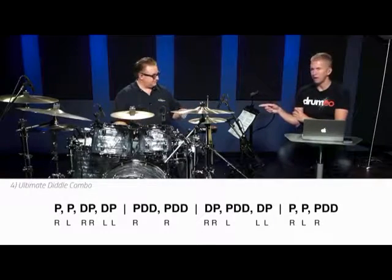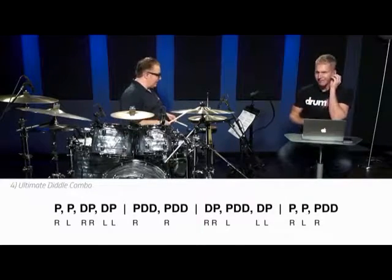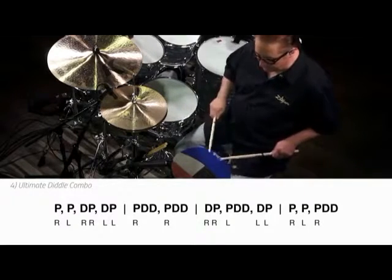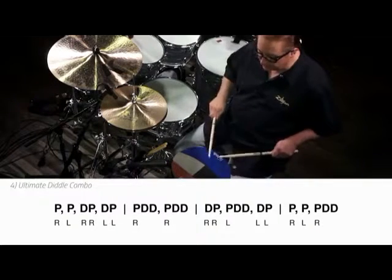Can you do it again on the pad? Sure. Just say when you're switching so we all can follow along. Ready? One, two, ready, go. Paradiddle, paradiddle, double paradiddle, double paradiddle, paradiddle, paradiddle, double paradiddle, paradiddle, double paradiddle, paradiddle, paradiddle, paradiddle, paradiddle, paradiddle.